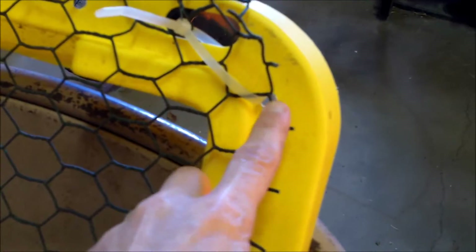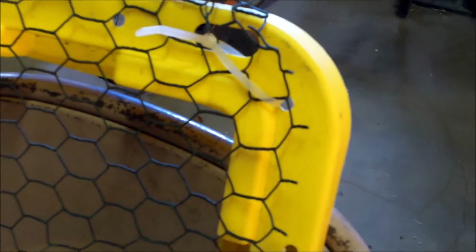Let me show you the lid. I cut out the whole center of the lid with a jigsaw, then drilled in different places to accommodate zip ties, and I zip-tied chicken wire to it. That way the chicks can't jump out — they can roost on that little pole — and it also helps keep anything else from being able to get in to the chicks.